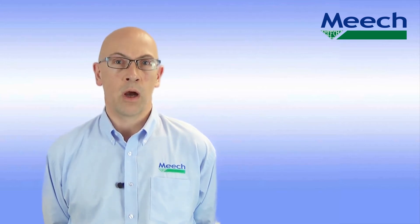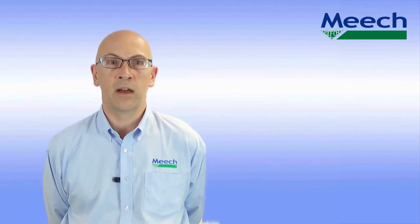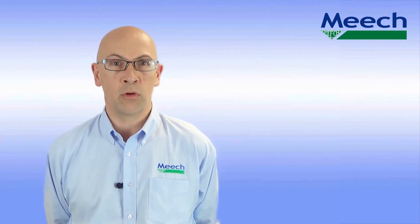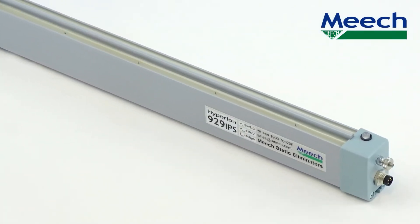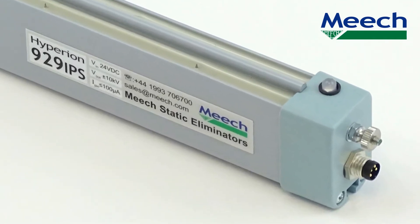The result of these requirements and our wealth of experience is the Hyperion 929 IPS. This provides the power and flexibility of a pulse DC system in a compact size powered from a 24 volt DC supply. The bar delivers powerful ionization for close to mid-range applications between 50 and 500 millimetres.